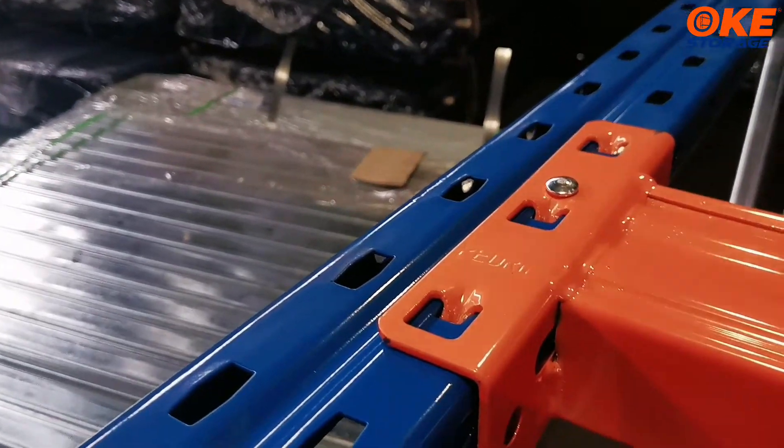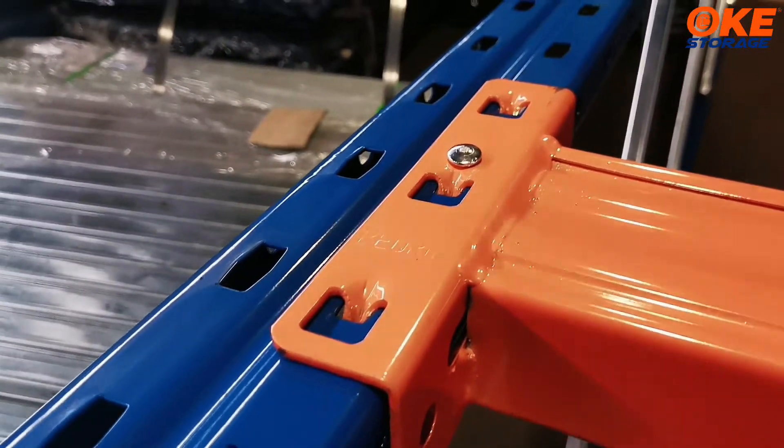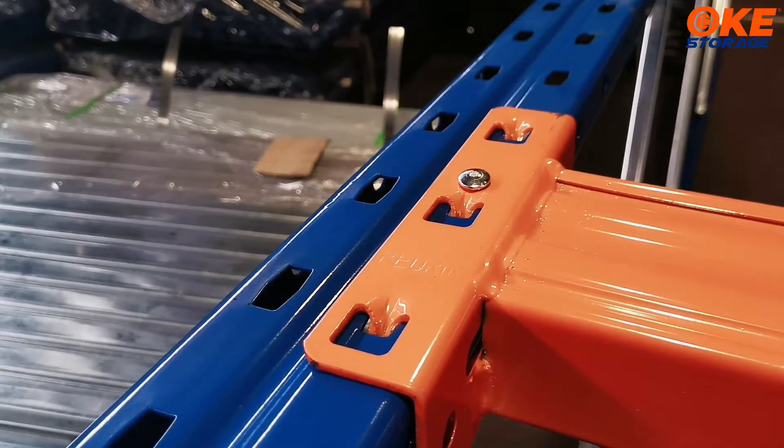Here we can see the logo on the beam connector. Of course, if you have this requirement, we can also engrave any logo you require.